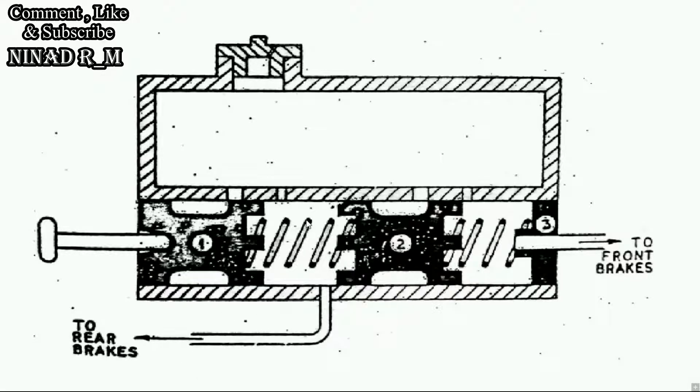So, to avoid leakage losses or brake failure, the Tandem Master Cylinder is the better choice.